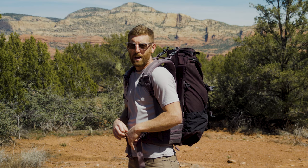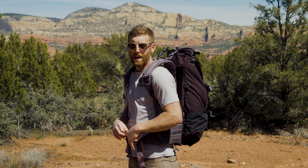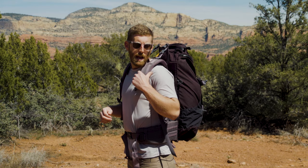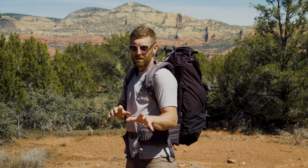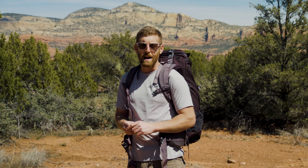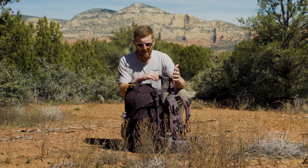As you can see, I have a big gap here, which means something is off with the way my pack is fitting. Simply cinching the hip belt straps down helps, but I still have a bit of a gap, which means there's still something not quite adjusted right. Let's take this off and look at what else most backpacking backpacks offer to make it fit just right.